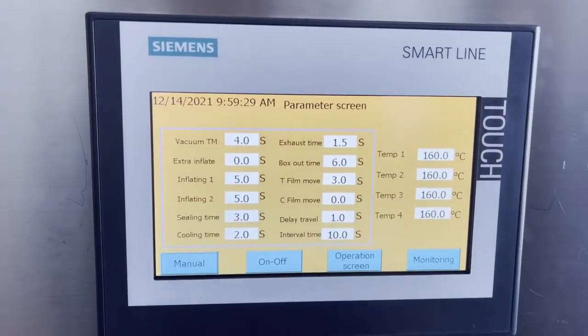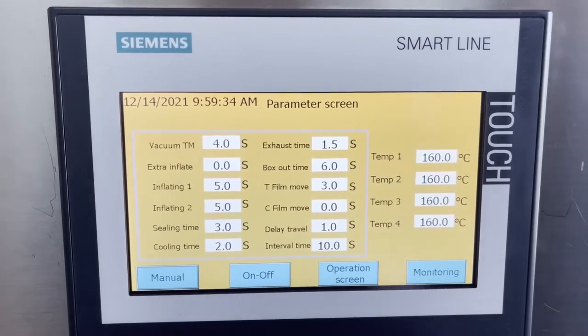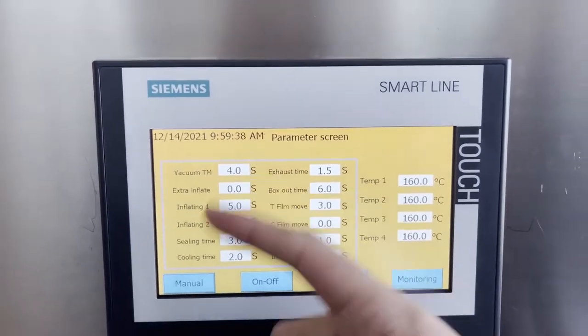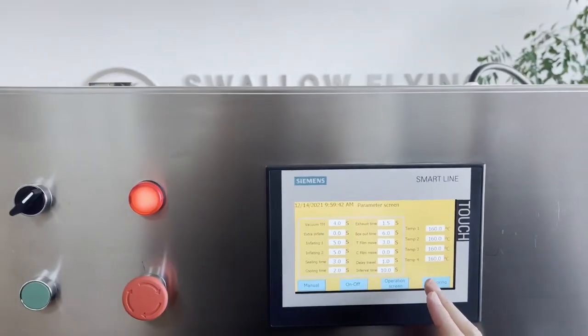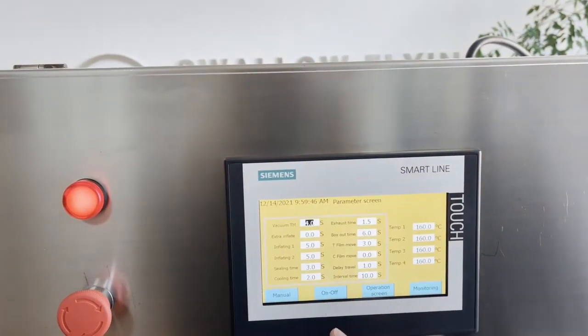Here is the parameter screen. You can choose different settings according to your product, but we already made the parameter settings — you don't need to change it. You can change it according to your product if needed.